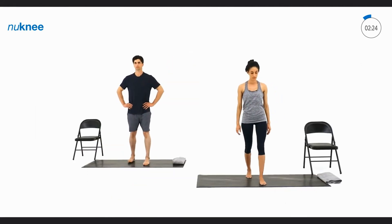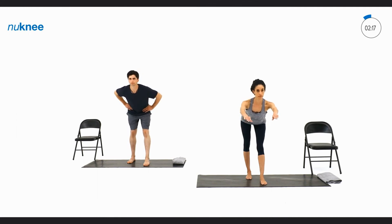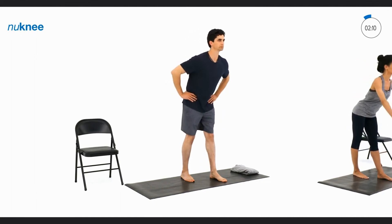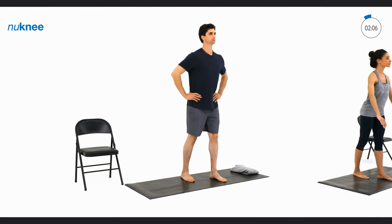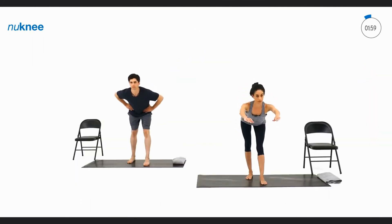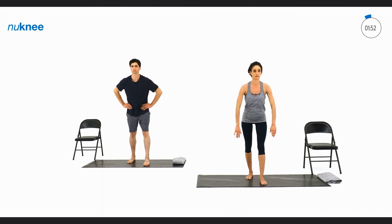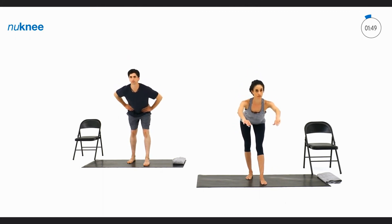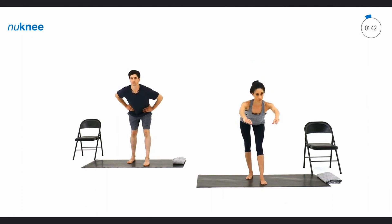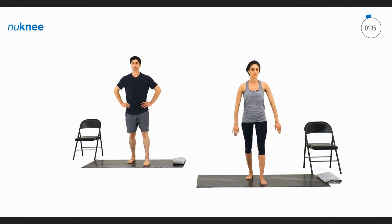Now we're going to stagger our feet the opposite direction and complete those same exercises. Bring your left foot forward, your right foot back. Keep your knees straight, and start by pushing your hips all the way back, and then pushing your hips all the way forward. As we push our hips back, you may feel a stretch or a pull on the back of your legs. As you push your hips forward, you may feel a stretch on the front of your hip. The goal is to try and go a little farther each time, making sure we're not placing too much stress or strain on any part of your body. There should be no pain involved, just a gentle stretch. Push that hip all the way back, get a good stretch, push that hip forward.